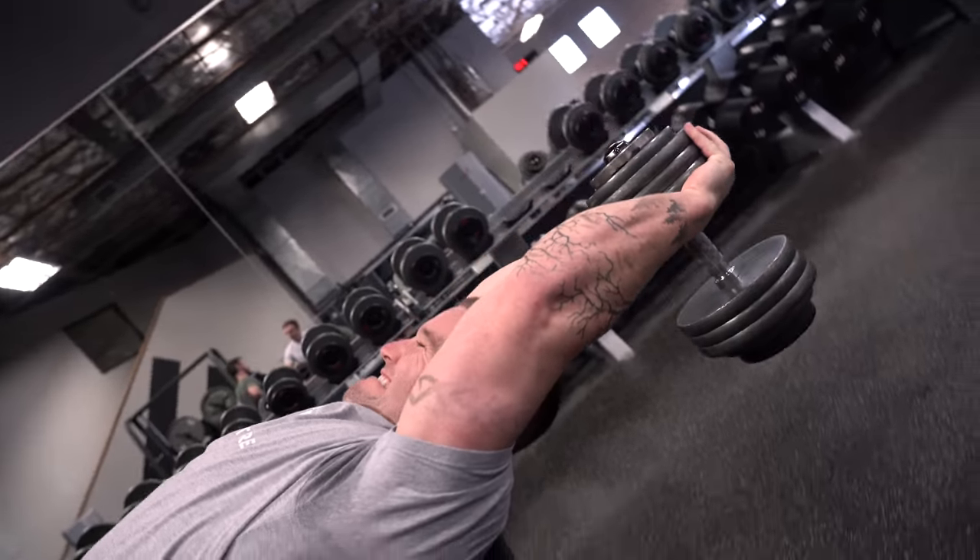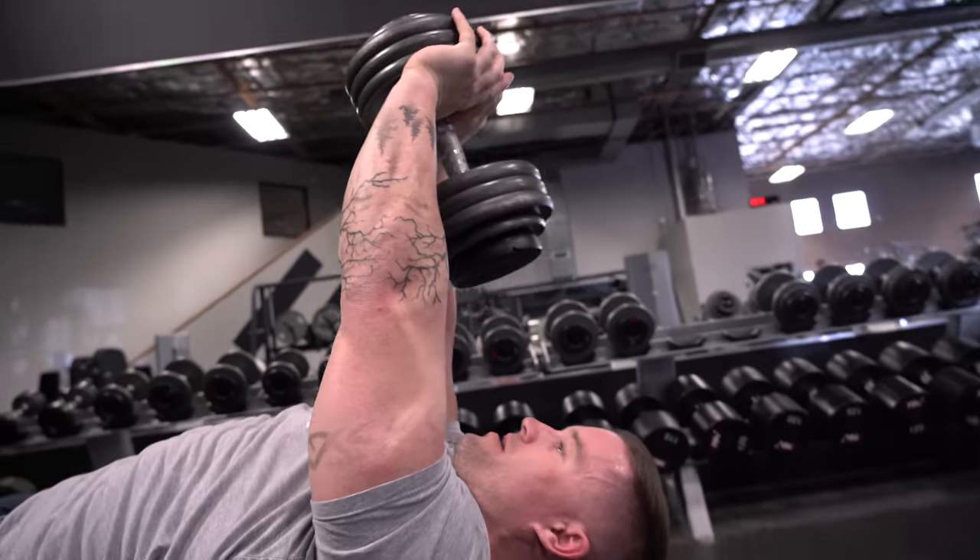Today is gonna be a back day — yesterday we did chest. It's gonna be more of our strength emphasis day but it really is still gonna be a lot of time under tension, because we're gonna be doing some reps in the hypertrophy rep range with controlled tempos and things like that. So the time under tension on some of the movements is gonna be pretty significant.